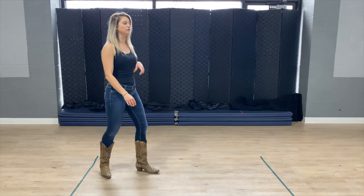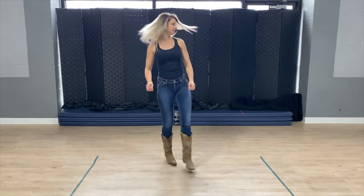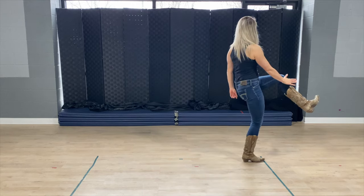Now that you've learned the entire dance to the wall, I'm going to teach you that restart. It happens on the second verse, and it's your third time through the dance. So you are prepping for that two-step turn going into wall four. This is prep: five, six, seven, eight. Then we restart: one, hit, two. That's where the restart comes in. There's only one restart — going into the dance for the fourth time.